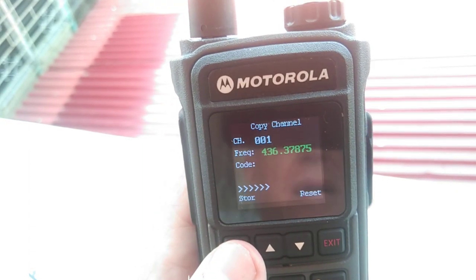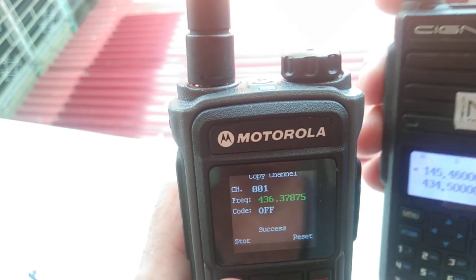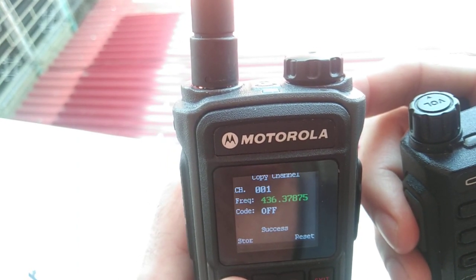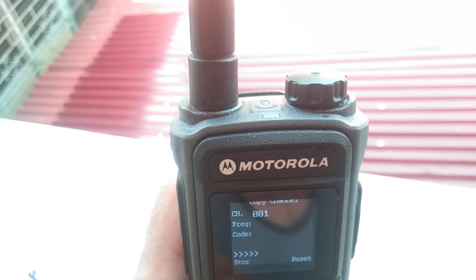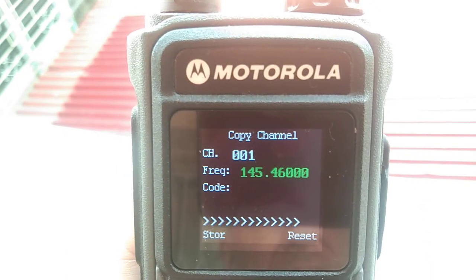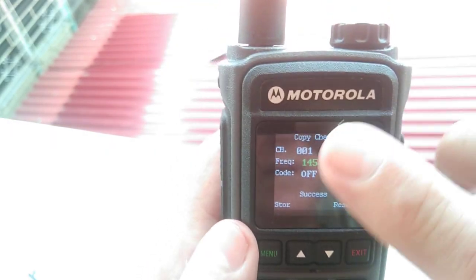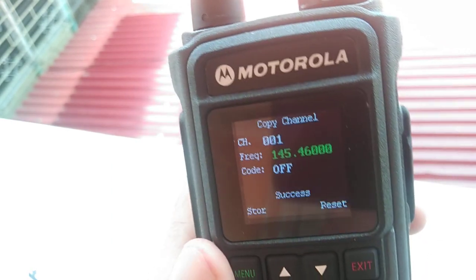The problem is when you have the radio too close to this radio, it will give you the wrong frequency — I don't know why. You have to be at least one meter away. There we go, and that's it. It will copy the frequency and you can program it into whatever memory you want.